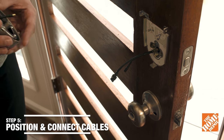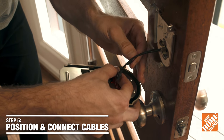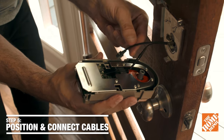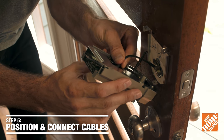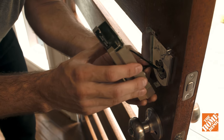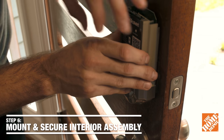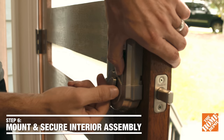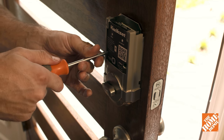Alright, next we're going to connect the wires. Now, different electronic deadbolts have different wire connections, so you definitely want to check your manufacturer's instructions. But for this one, we have a connector, and then one that you insert into the back of the interior assembly. Then you're going to mount the interior assembly into the mounting bracket, snap it in, and test it, and then we're going to insert the screws to secure it completely.